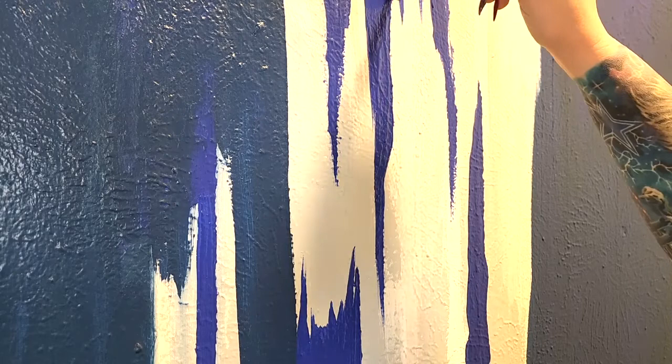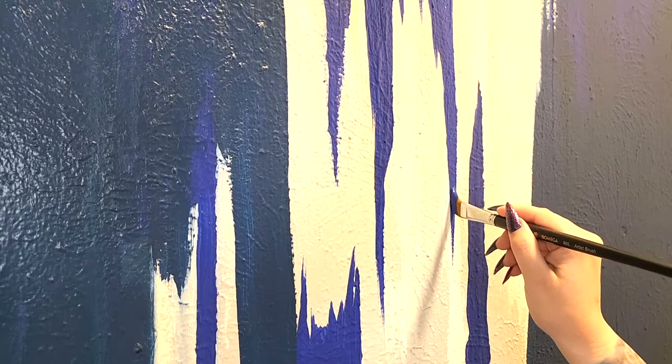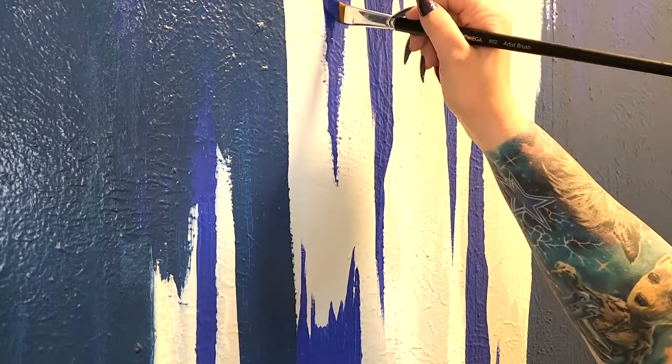Right here I started realizing what a pain the texture was. As I was doing the points, the texture would sometimes make my brush go in some random weird direction that I didn't want it to go. So this particular spot especially was definitely where my patience came in.